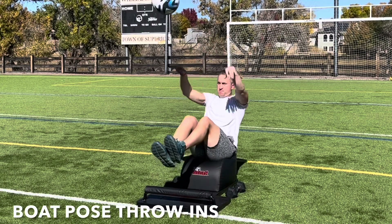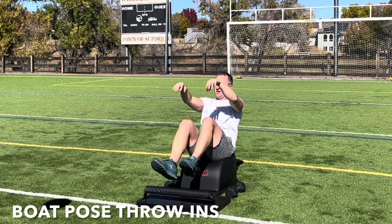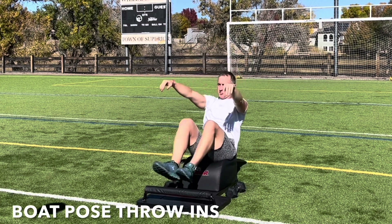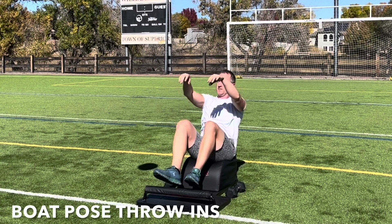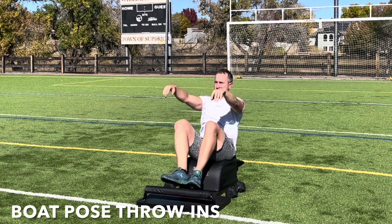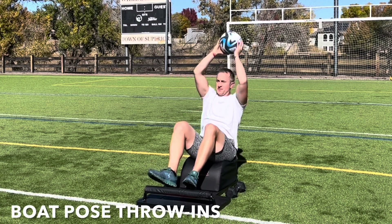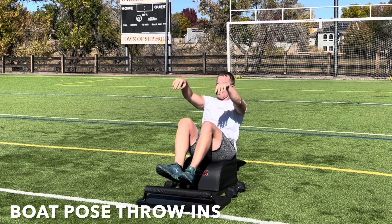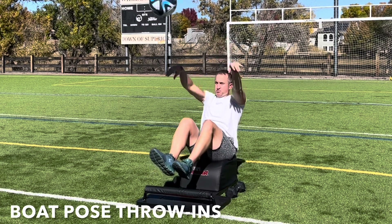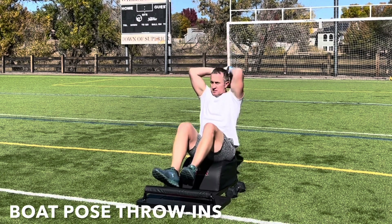Next time you take a seat on the answer, let's move into some boat pose throw-ins. Pick the feet up, lean back, lengthen the spine. Inhale, reach the ball up over your head. Exhale, engage your core, toss it to your teammate, and then catch it on the return. And repeat. Exhale, throw. Inhale, receive. Focus on the breath, find the balance, and feel those abdominal muscles engage.